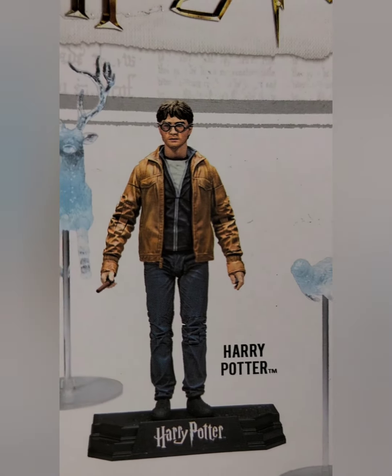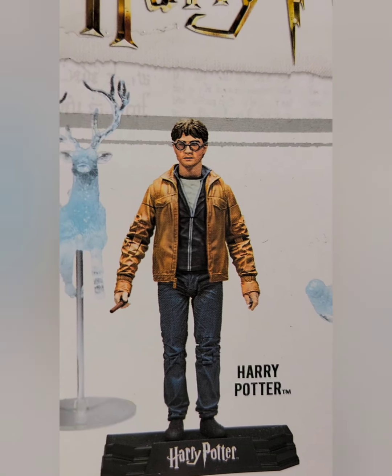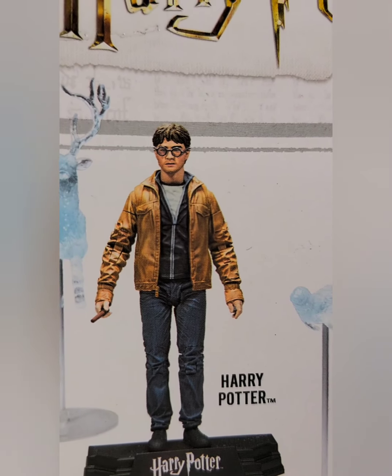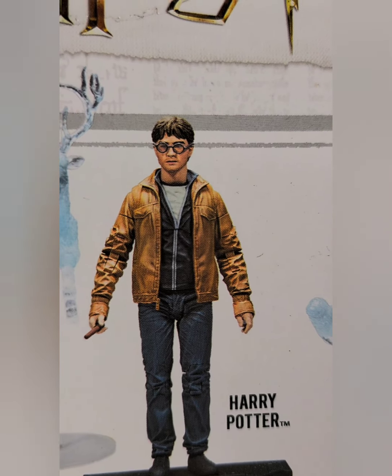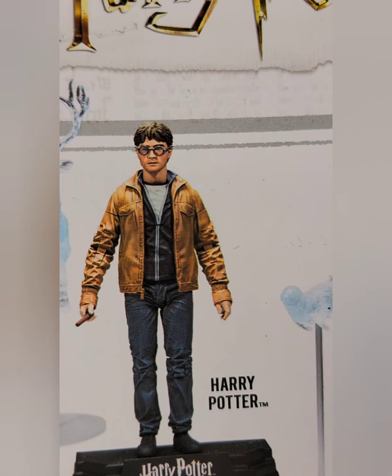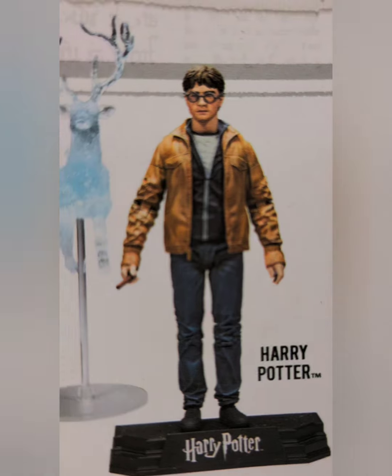I liked the specs that he used — plus they look like Superboy's specs, because Superboy had those round John Lennon-looking specs. For those of you who know who John Lennon is, he was a band member for the Beatles — one of the main Beatles.